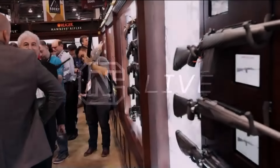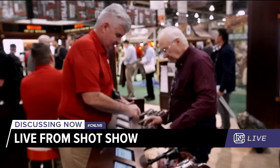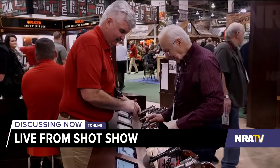We're back for CNLive for another segment. I just want to give a couple more facts about the SHOT Show. There were about 1,600 exhibitors, 100 countries and 50 states represented, and 13 acres — 13 acres. That's like running a marathon. Twice.